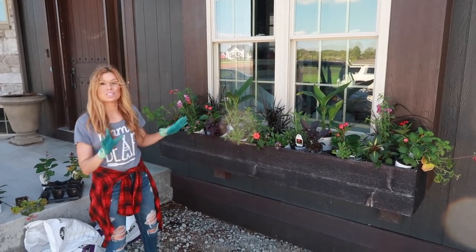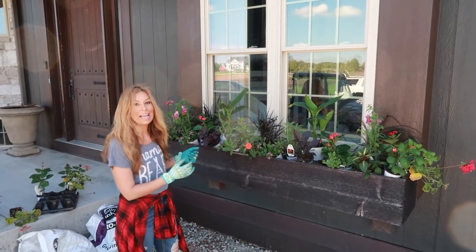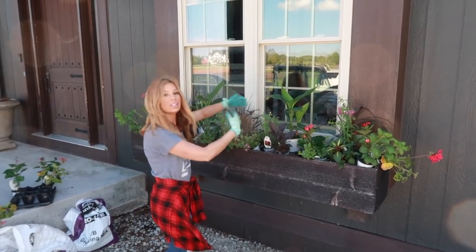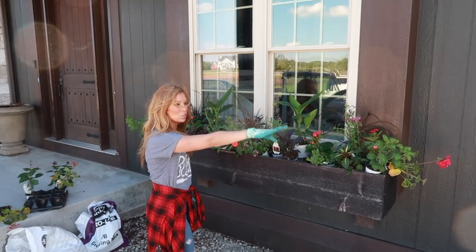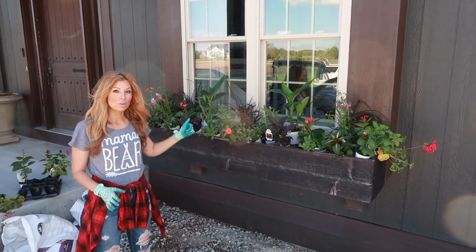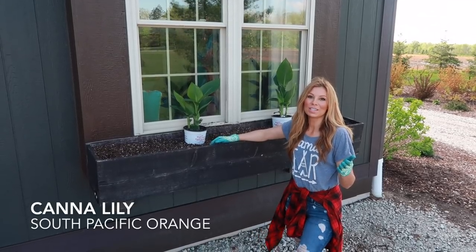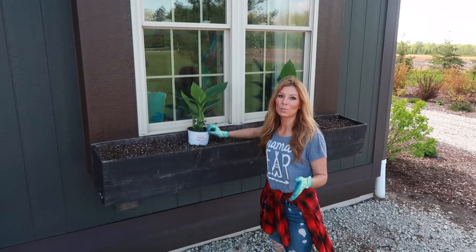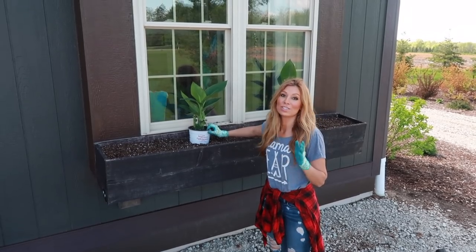Next step — I always lay out all of my pots and plants first so I know exactly where they're going. That way you're not creating extra holes and mess. If you only have one box, set them up and take a picture with your phone so you have something to refer back to. I'm starting off with the South Pacific Orange Cannas — my dad seeds them, I've been using them for a few years, and they get about two feet high. This is the first year he's done orange, so I was super excited.